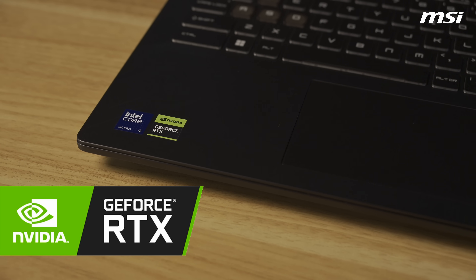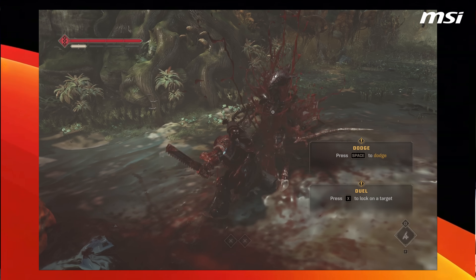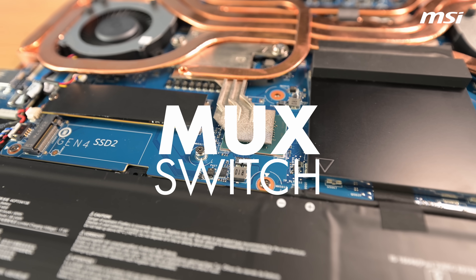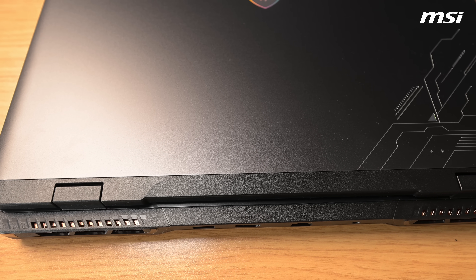The Crosshair 16 also has an RTX 5060 with 8GB of VRAM, allowing users to play AAA titles and do design work. It also has a MUX switch, meaning when you need the power and graphics it will use the 5060, and when you want to save power it will use the CPU's integrated graphics for admin tasks.